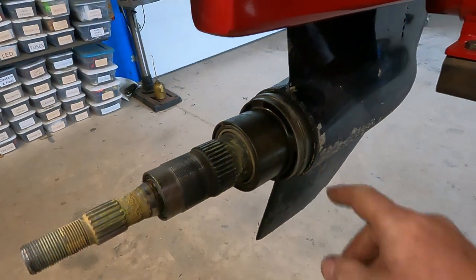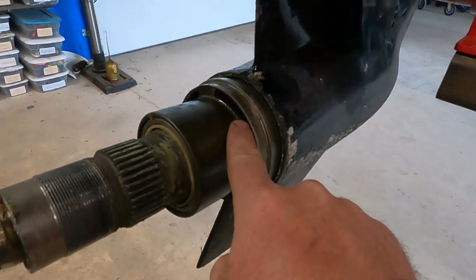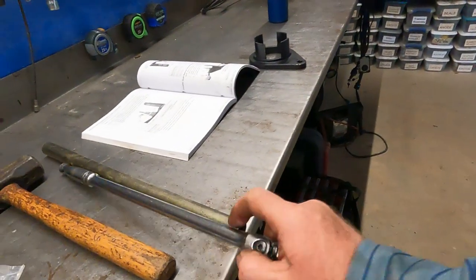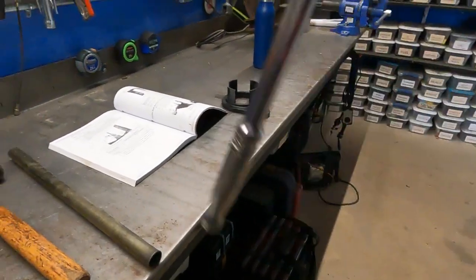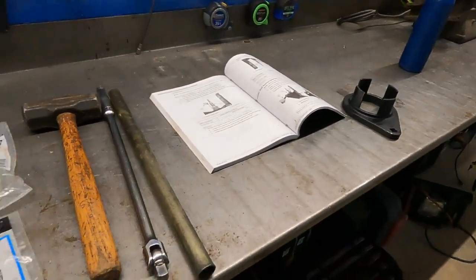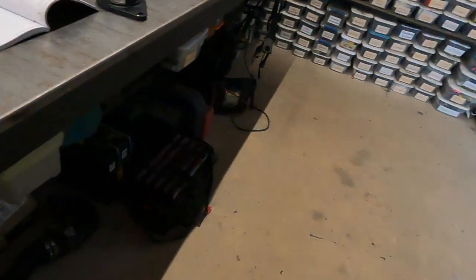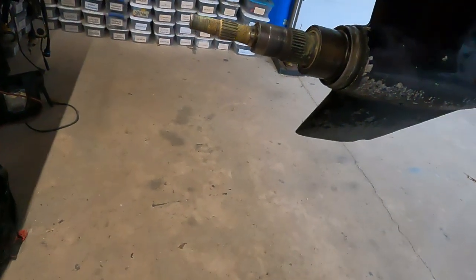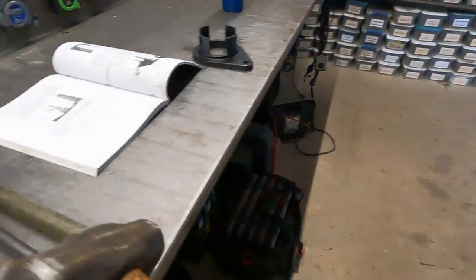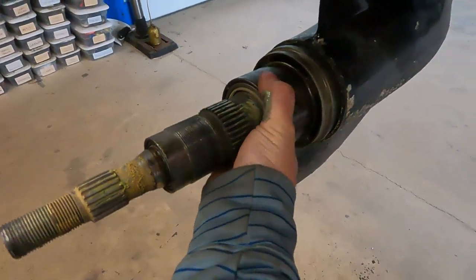I knew I had to do this job, so I took some really good penetrating oil and sprayed it around the seam and in those holes and let it soak for a few days. Then I took a large breaker bar, a cheater, and a hammer — basically all you need. I stood on the breaker bar with my foot and tapped the tool, then threw the cheater on there and it came right out.